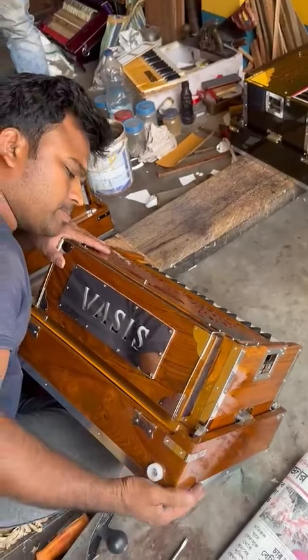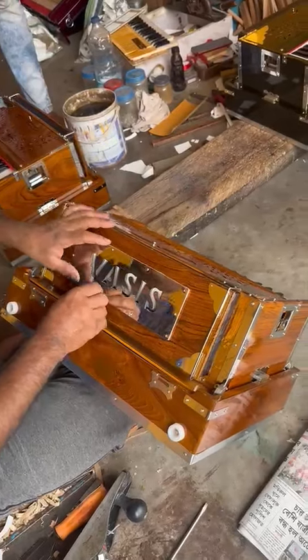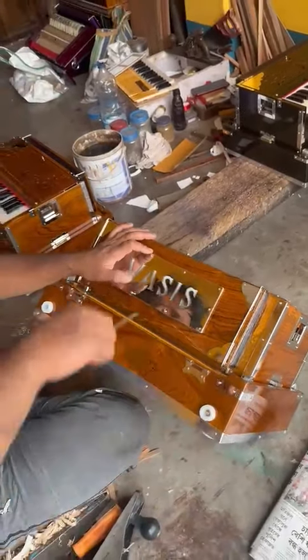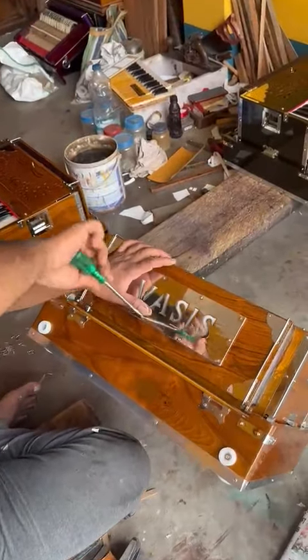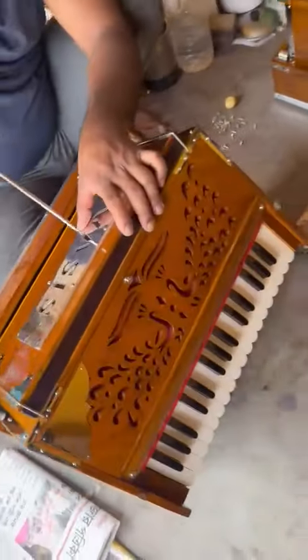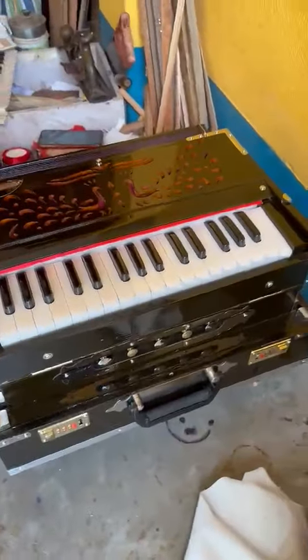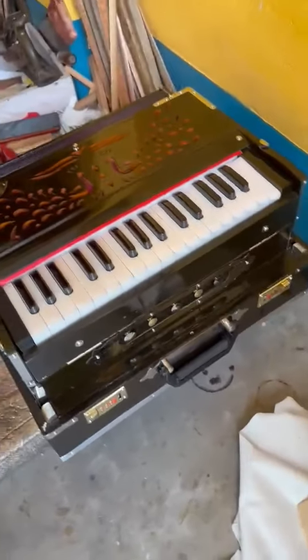These are the final steps where we are putting the names and the brands in front of the harmonium. We have different colors — we have this color, and we also have this other color here.